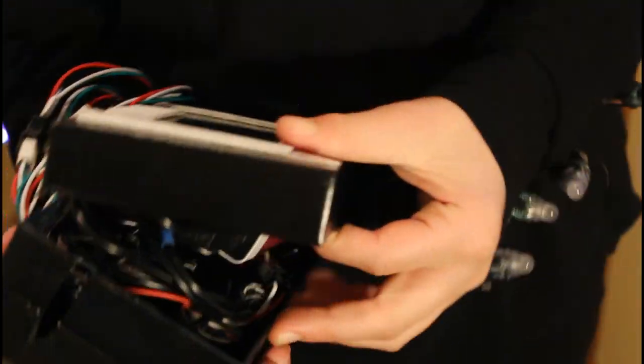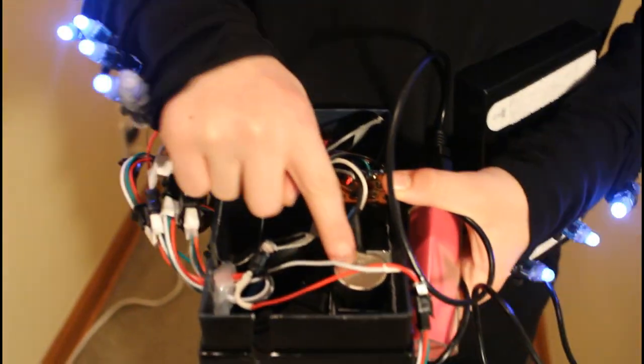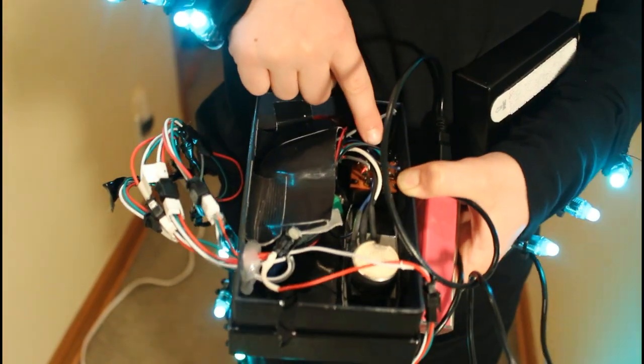On the inside of the control panel, we have a battery pack which powers the lights. We have a potentiometer, which is the speed dial. And this switch, which is the mode dial.